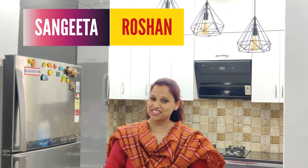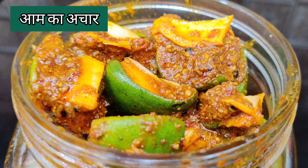Hello everyone, I am your host and you are watching Sangeeta Roshan. Let's get started with today's recipe.